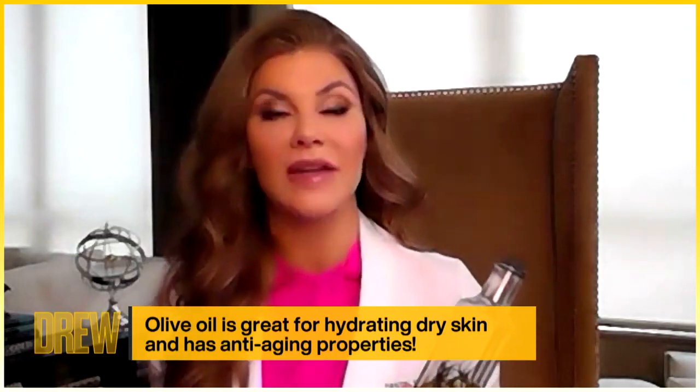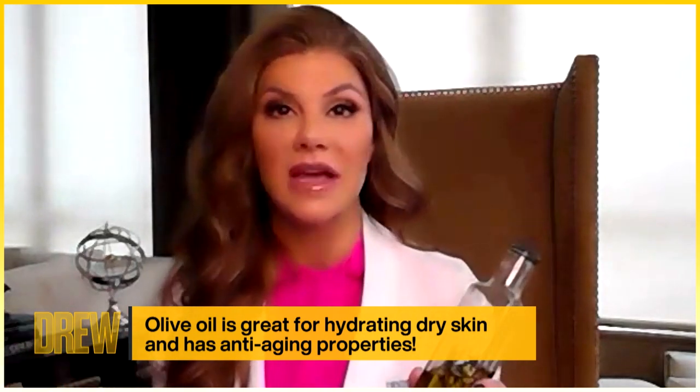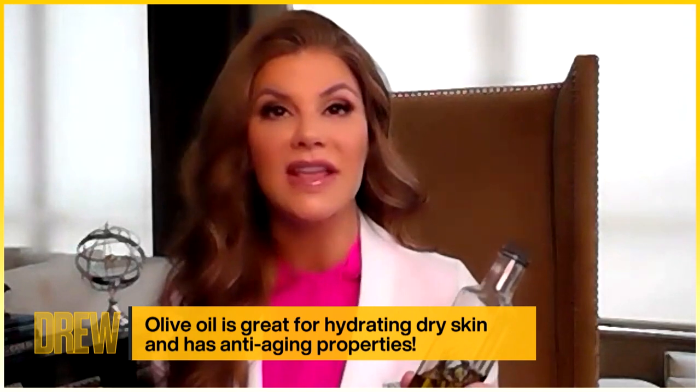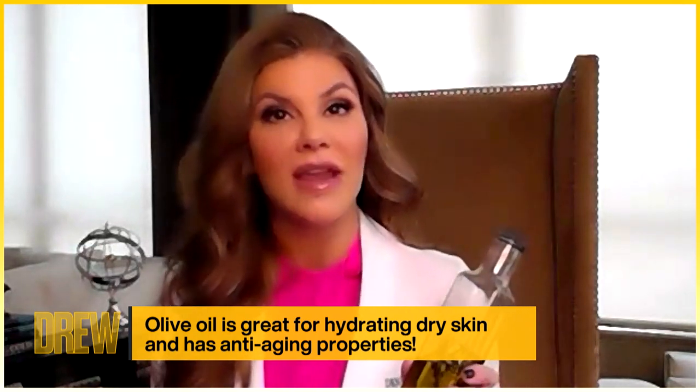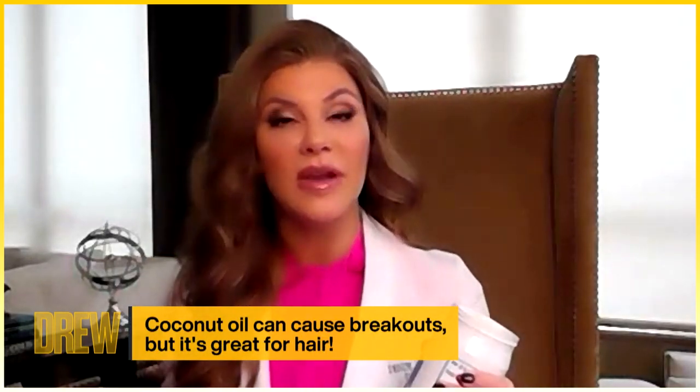For those who have drier or more mature skin, olive oil is what I want you to reach for. Olives and olive oil are naturally packed with antioxidants, which prevent free radical damage from sun and pollution. Over time those can break down collagen and elastin, making skin look older and drier. And last is coconut oil — at room temperature it's solid, so we don't want to put it all over our face because it could lead to breakouts, but it's awesome for hair.